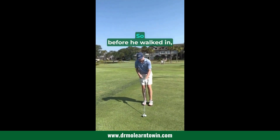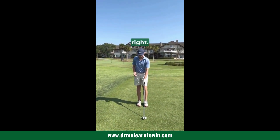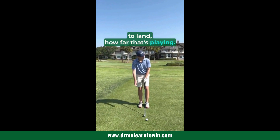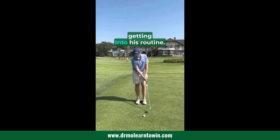So before he walked in, what he was saying — especially on an approach shot — we've got an iron here because we're laying up. He would figure out on an approach where he wants the ball to land, how far that's playing. That would be his answer to the math problem. Now he's just walked in and getting into his routine.